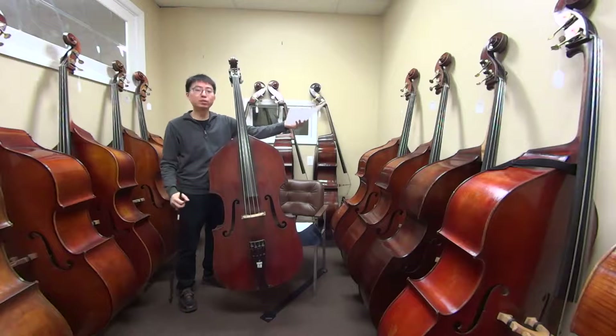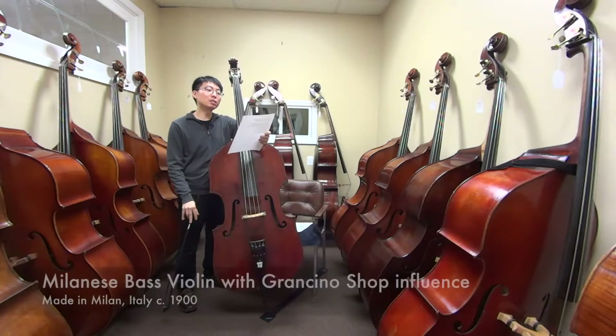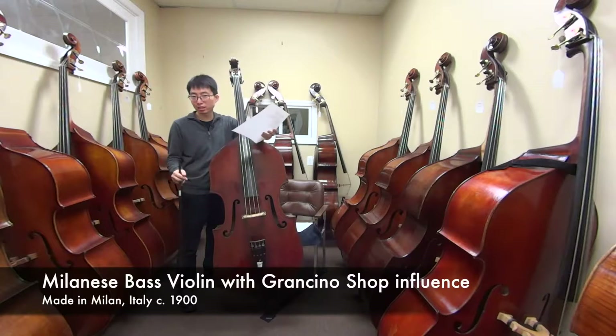Hi, this is Tomoya Mori and welcome back to another bass review video. Today I have this instrument — it's the Milanese bass with Grand Gino Shop Influenced 3/4 size violin corner round back model, made in Milan, Italy around 1900.